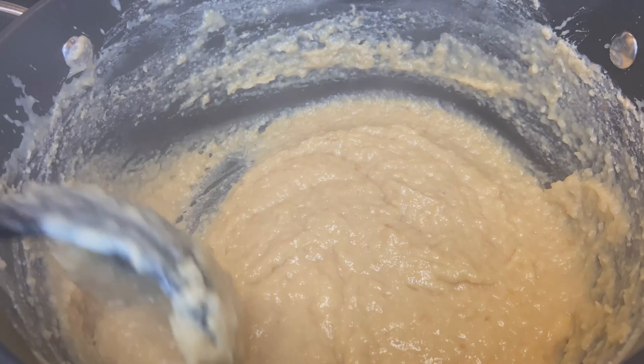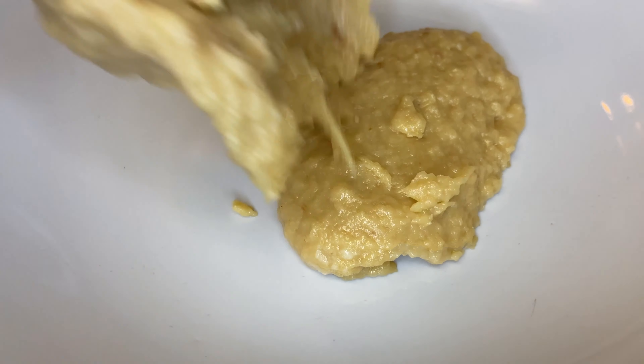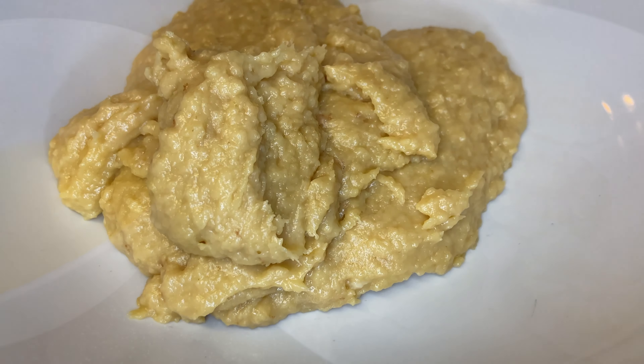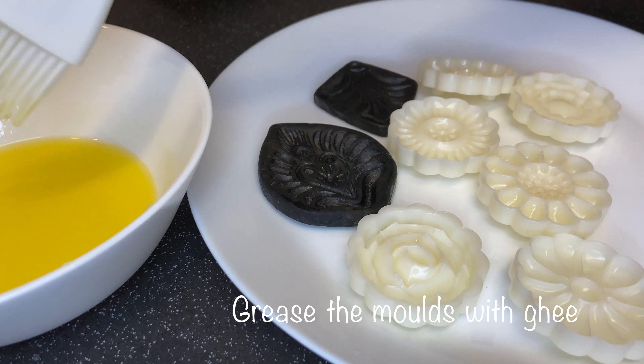Once that is done, remove the milk mixture and transfer it into another bowl. Then grease the molds with ghee.